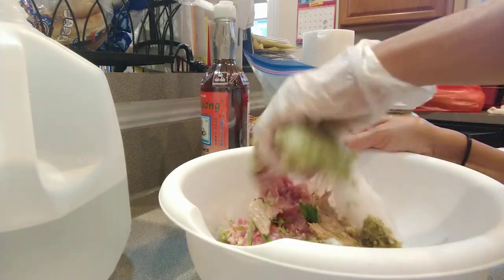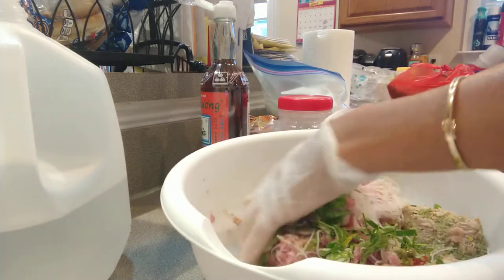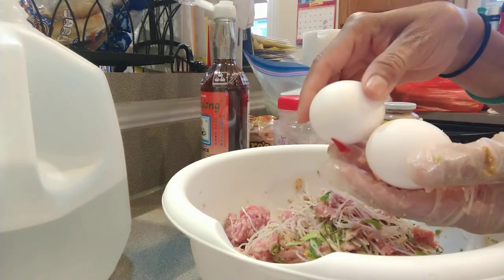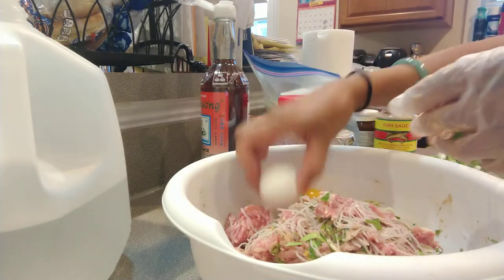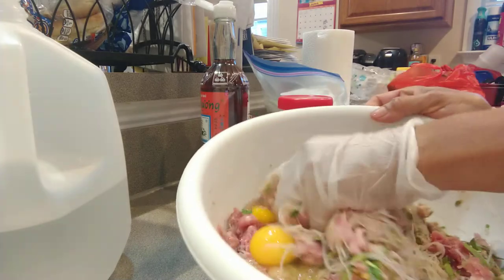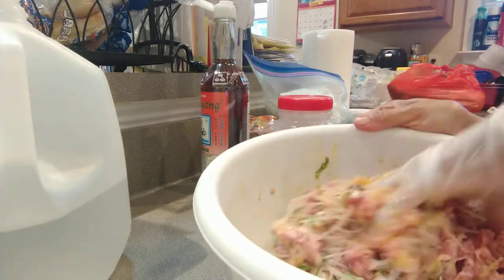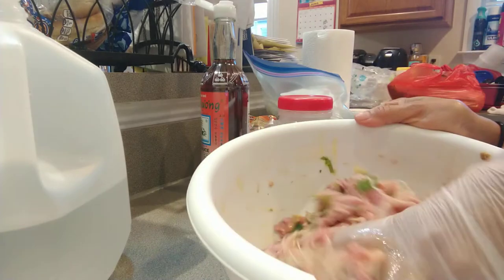I'm gonna go ahead and mix them together, mix well. It smells good already and I don't even cook yet — just the herbs, the lemongrass, hot pepper, lime leaf, kaffir lime leaf, and garlic. It smells good. Fish sauce, ground fish sauce — oh my god, it smells so delicious you guys.